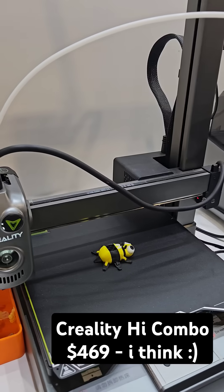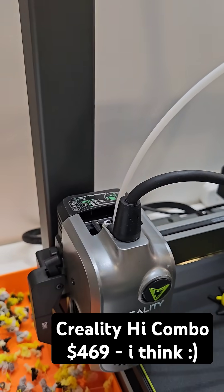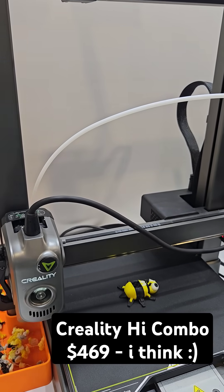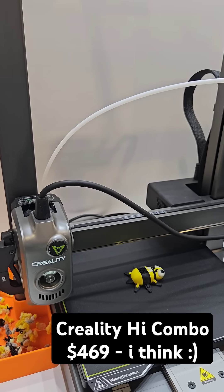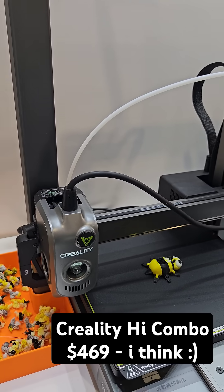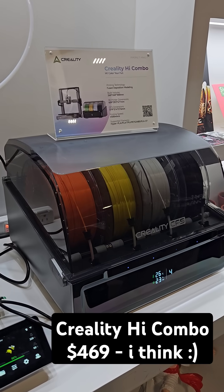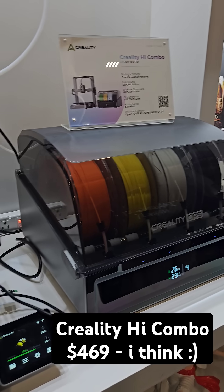The run-out sensor is right at the end. From what I'm told, the Z-axis rods are calibrated totally independently so that it can ensure the best quality possible. I'm a big fan of the CFS — I think it works beautifully.